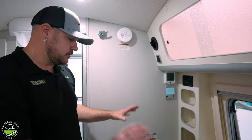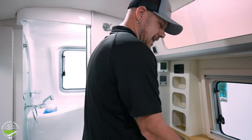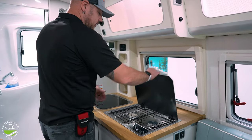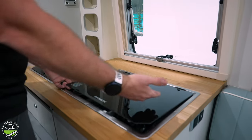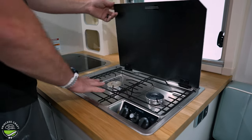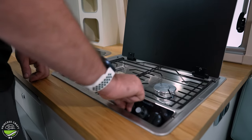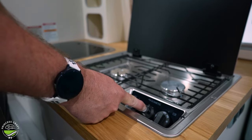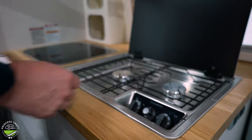Moving on down to the kitchen, we've got a two-burner Dometic cooktop. The glass cooktop cover needs to be open any time you're cooking — do not lower it with the burners lit, and allow your burners to cool before you close it. To get it to light, turn your knob to the light position; it's got an electric sparker on board that you push and hold until it's lit. That goes for both burners.